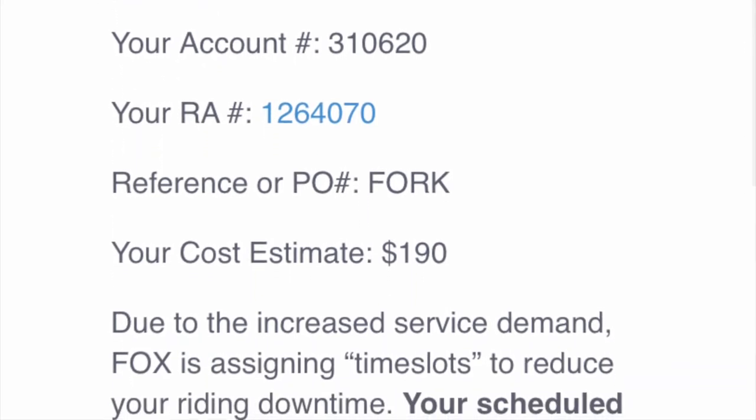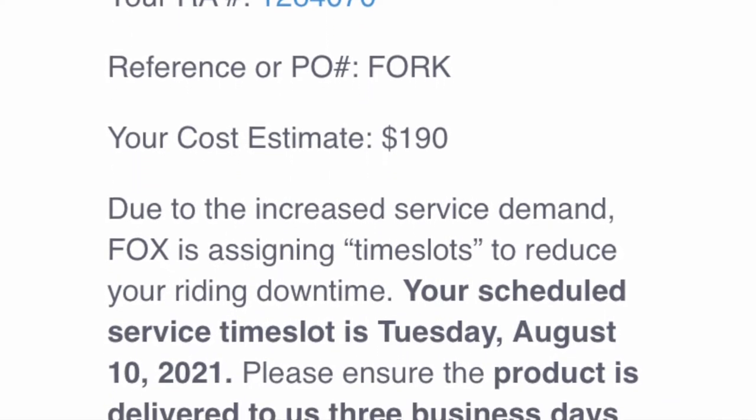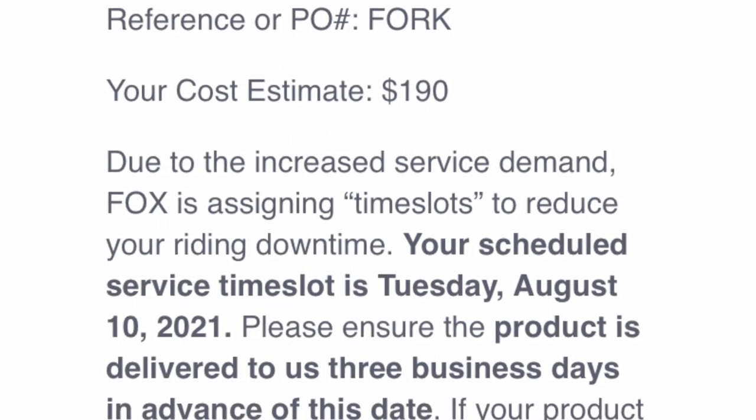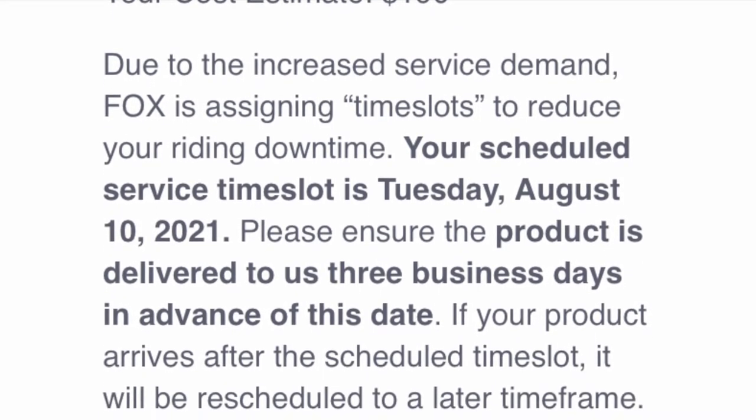The email will state your account number and your RA number. Make sure you write the RA number physically on the outside of the box. You're also going to get your estimated cost, and they will give you a date.